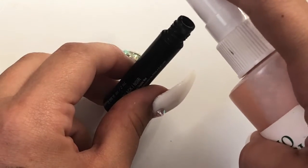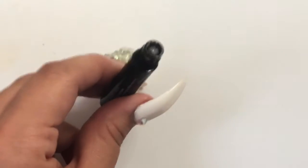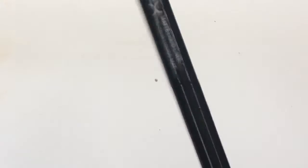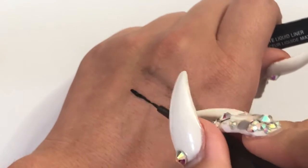Just take two squirts into your liquid eyeliner, then shake it up really well, and bam — there's your brand new liquid eyeliner. Let me know if you guys try this hack!